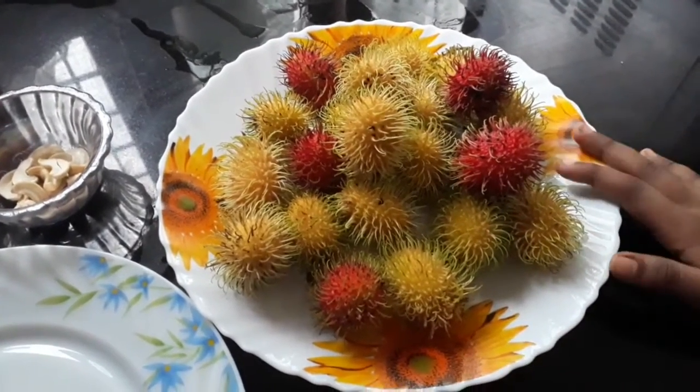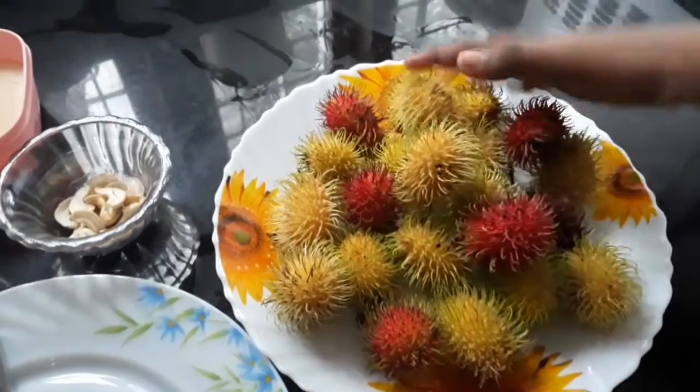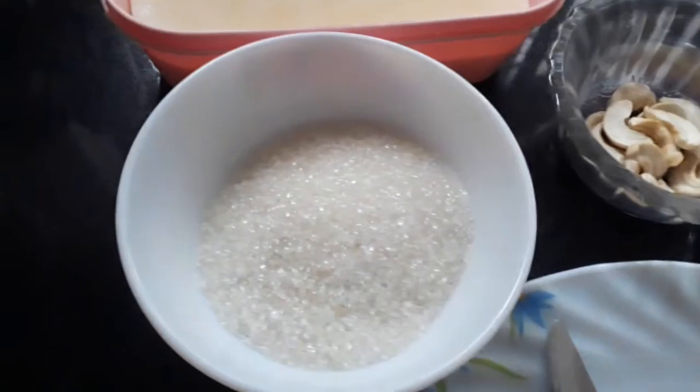The main ingredient is the rambutan. I am also going to add a little bit of cashew nut, and 3 tablespoons of panchasara.